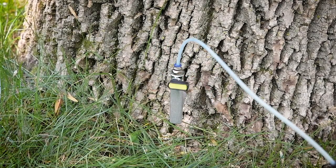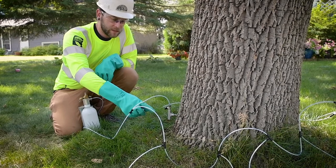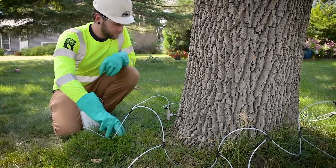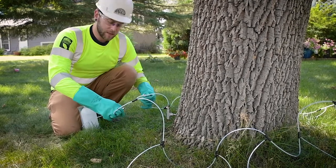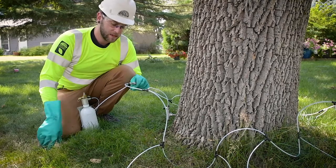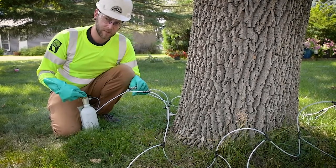That should be good to go. From there you can continue drilling all the rest of your injection sites, inserting the T's in the same format. Once you get them all inserted into the base of the tree, you'll want to connect the quick connect system together, completing the whole system and attaching it to the main bottle.